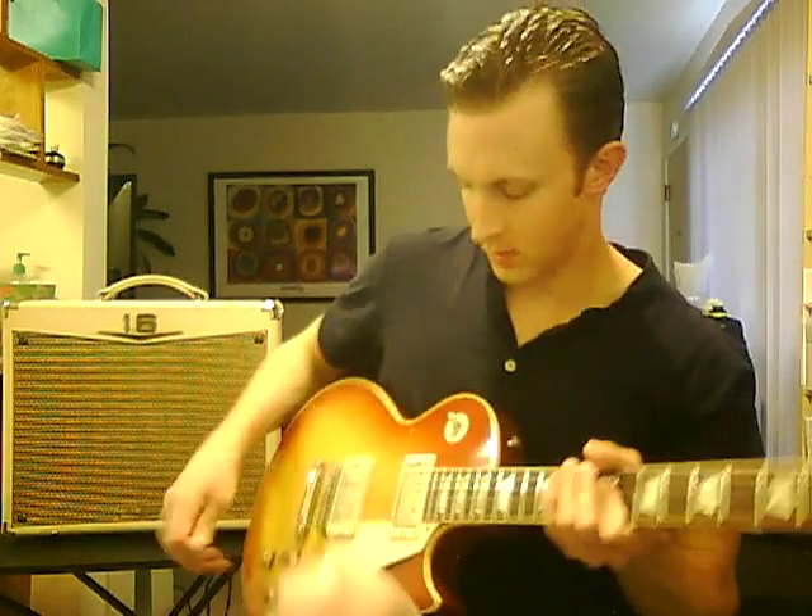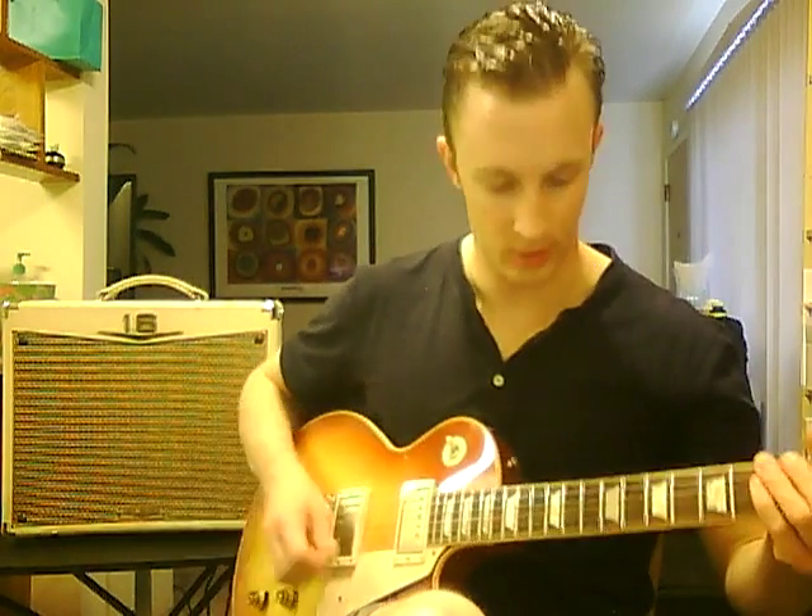Hello, this is the Crepe Palomino 16 and I'm going to do a little demo of it so you can hear what it sounds like. Got it on the clean channel right now, 58 Les Paul.